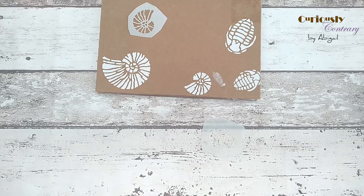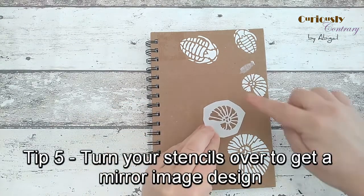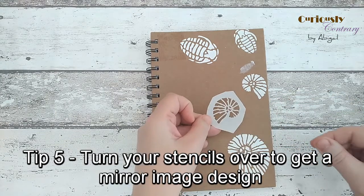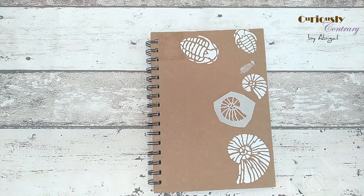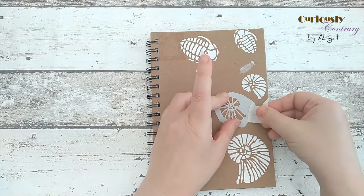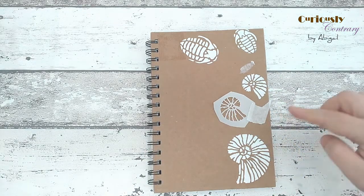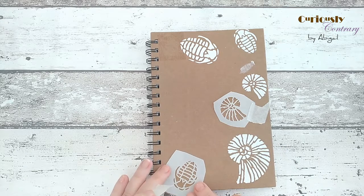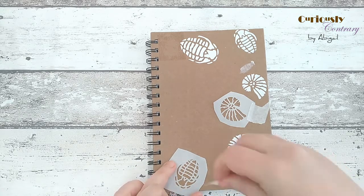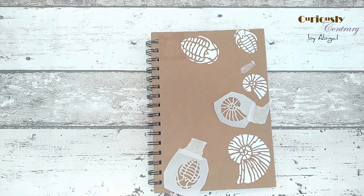Once clean and dry, the stencils are ready to use again. Remember they work both ways, so you can flip them over — great for ammonites so they don't all face the same direction. I'm taping one down again with a small bit of masking tape on the edge, steering well away from the wet areas already done. If you want designs to overlap, just let the first ones dry first — around half an hour, or use a hairdryer to speed things up.